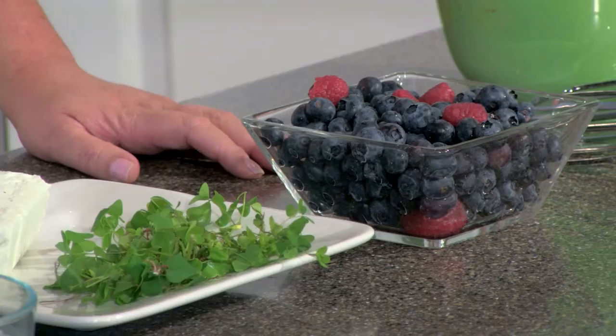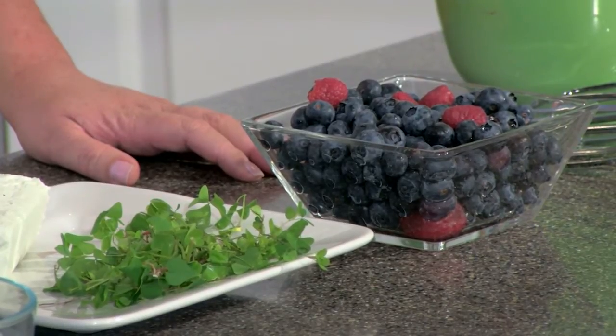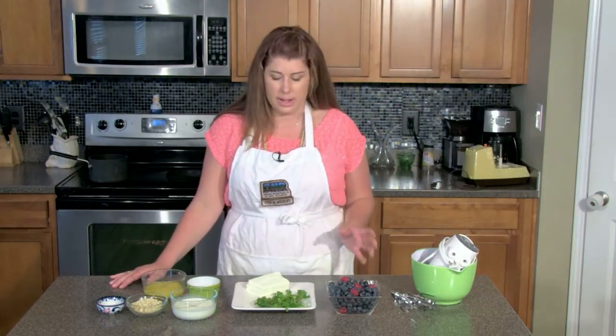We found our wood sorrel at Lieber State Recreation Area, where we went out with Summer Cooper, and she showed us around and how to forage. Our berries we just bought at the store, but if you go a little bit later in the summer, you can probably forage your own berries as well — whether that's raspberries or whatever — they all will kind of substitute.